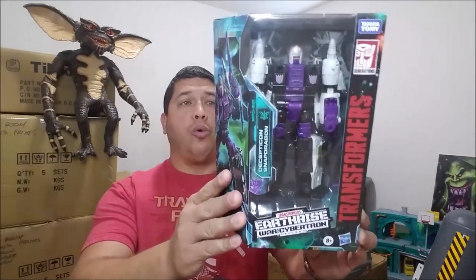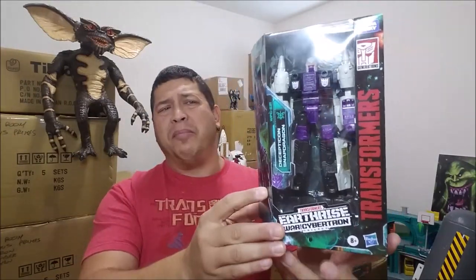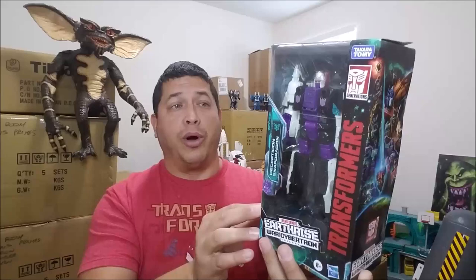Checking the package out real quick - he comes packaged in robot mode, which is something I've mentioned in the past, I'm not a big fan of. I kind of miss the old days when Transformers were packed in their vehicle modes. Since the whole idea is that they are robots in disguise, pack them up in vehicle modes and let you discover the robot within - that was kind of the whole gimmick back in the day. They've been doing them in robot mode for a few years, but that's what we got now, so we'll work with it.